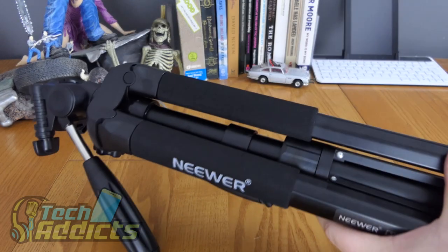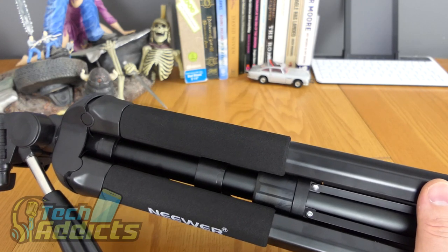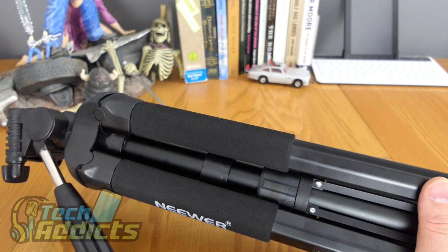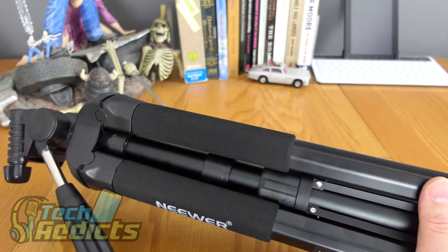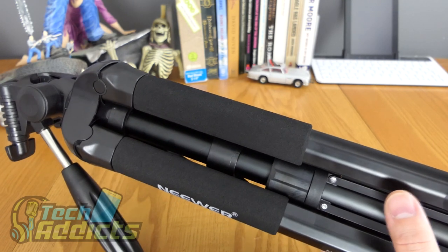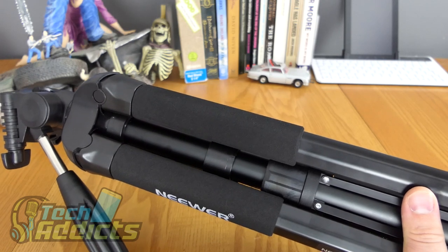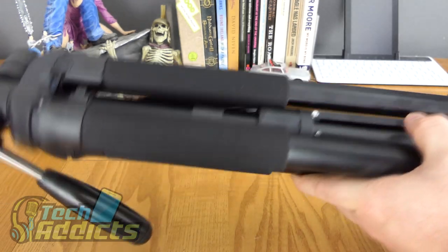As for the specs of the tripod itself: the minimum height as it currently is is 20.9 inches, which is 53 centimeters. If you extend it fully, it would be 69.7 inches, which is 177 centimeters. The tilt range is 180 degrees, and it has a panning range of a full 360 degrees. It weighs about 4 pounds, which is 1.8 kilograms — just to know that whenever you're putting it in your backpack. I've been holding it in one hand for a little while now and it's starting to feel quite heavy, to be honest, but it is a light tripod.